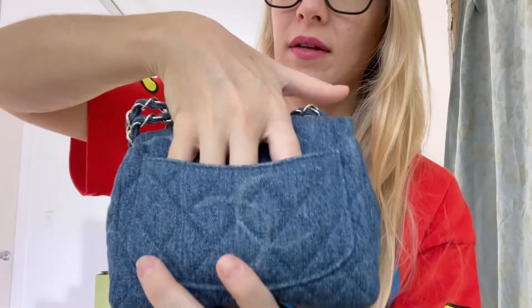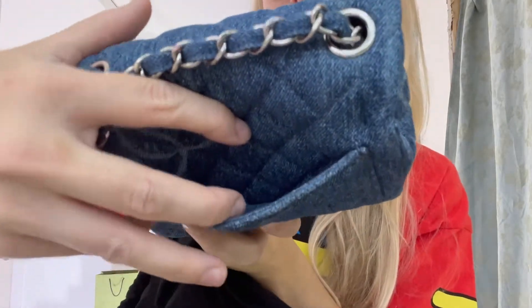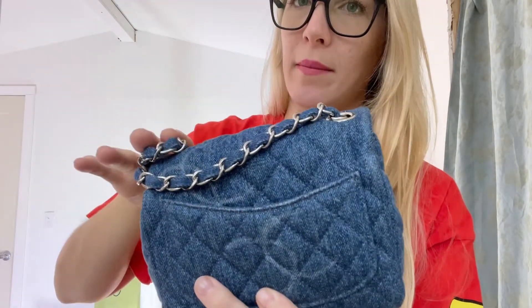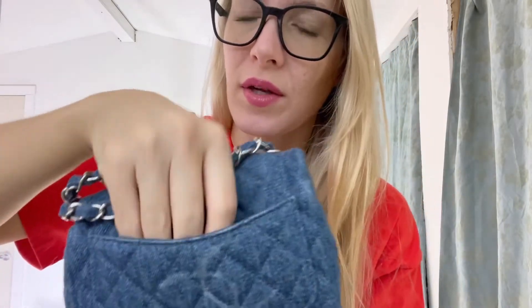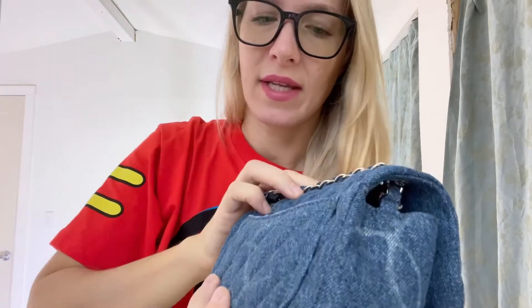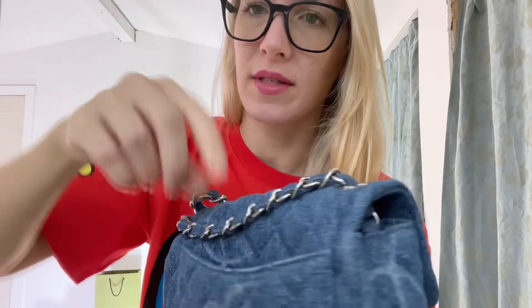It has a back pocket which is quite spacious, and I do like to put things back there — not my phone, not anything that big, but other things like cards. It is definitely large enough to maybe put a lip product in there, depending on what it is, like a flatter lip product or a smaller chapstick.